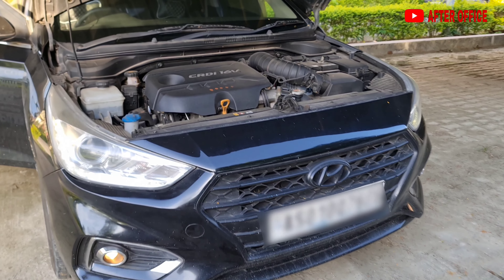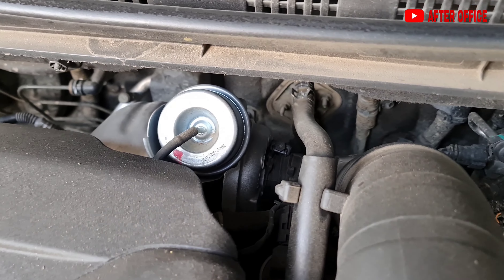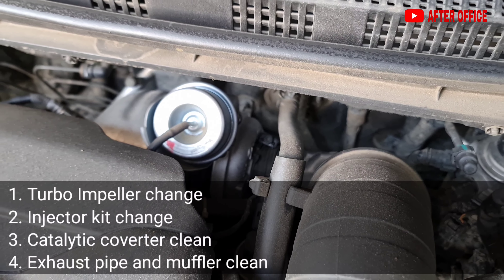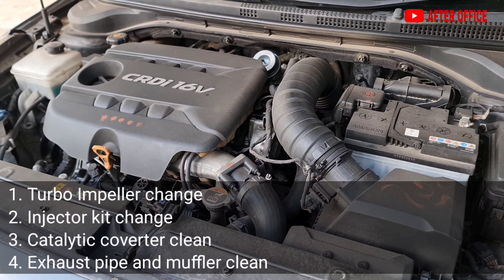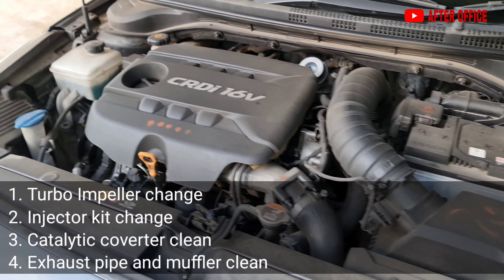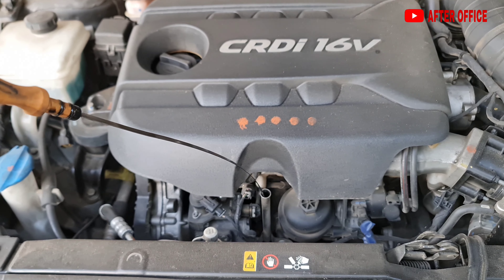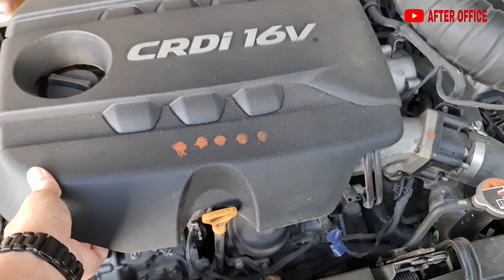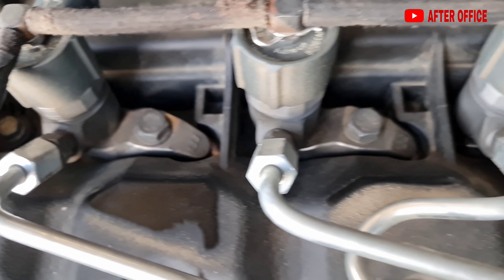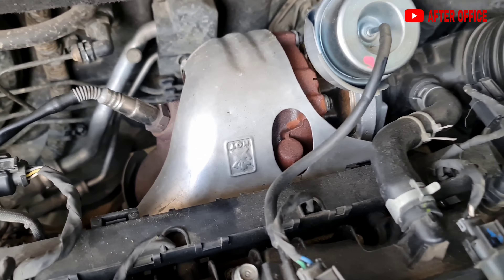The car is all okay now. The turbo is working fine — as good as new. I have changed the turbo impeller, installed a full new kit in the four injectors, cleaned the catalytic converter with petrol, and cleaned the exhaust with water. I checked the dipstick — engine compression is fine, no smoke or oil spits. I have also done engine oil and gear oil changes. The injectors after repair from Bosch are working perfectly — the car is fantastic to drive now.